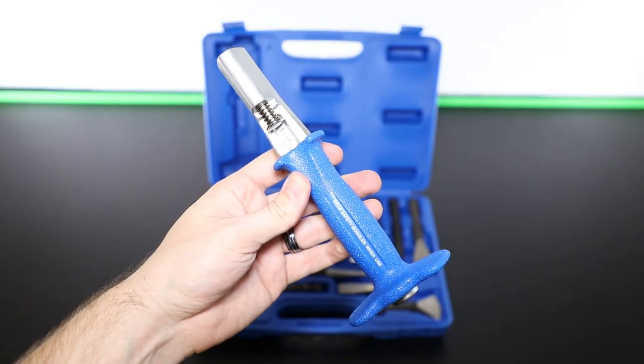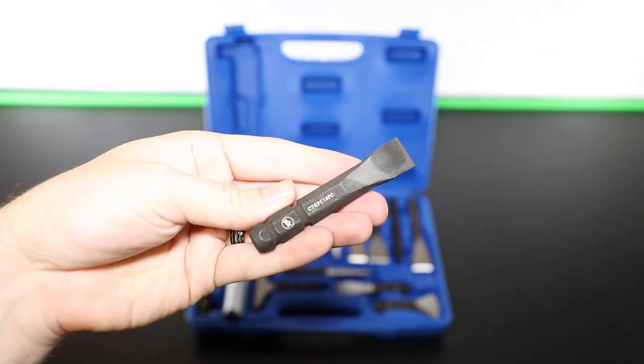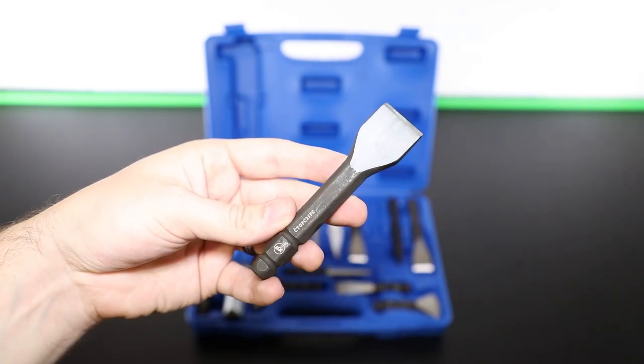The set includes a punch and chisel handle, a 13, a 16, a 19, a 22, and a 25 millimeter flat chisel.